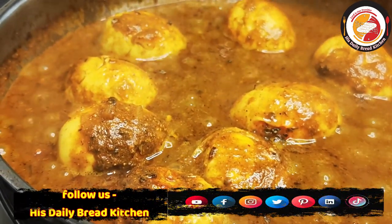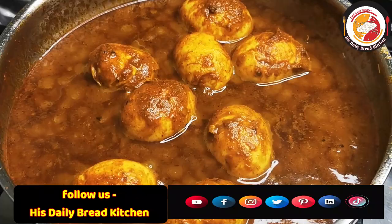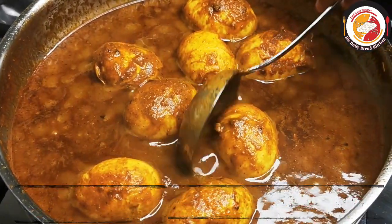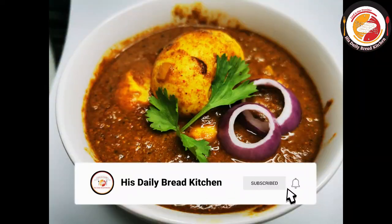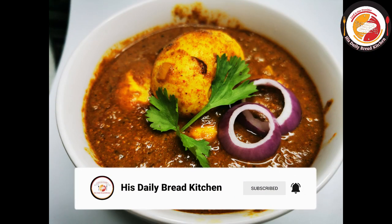After two minutes of cooking, the egg with spinach or palak curry is ready. It looks really delicious — give it a try, you will like it! Thank you, see you again in the next video. Bye bye!